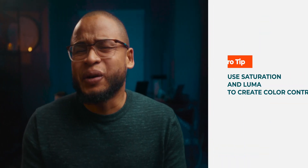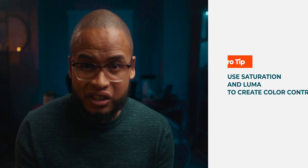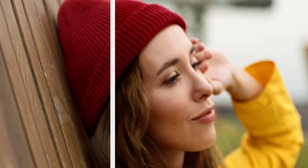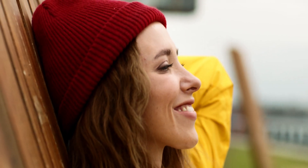Saturation and luma affect how a particular hue looks in your clip. That's why when you manipulate those two, you actually create a color contrast, which is pretty cool because now you can create a feel, a vibe, a mood just by messing around with saturation and luma.